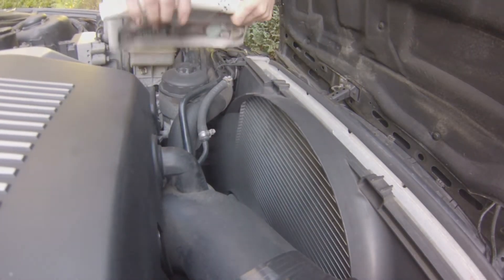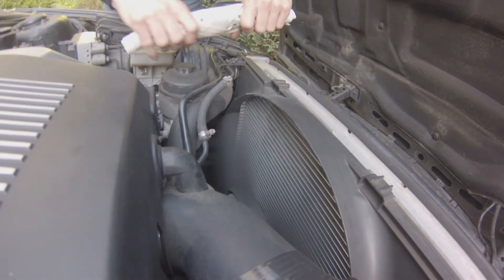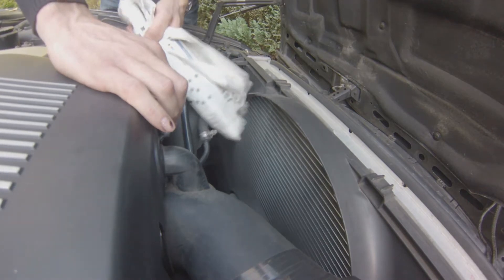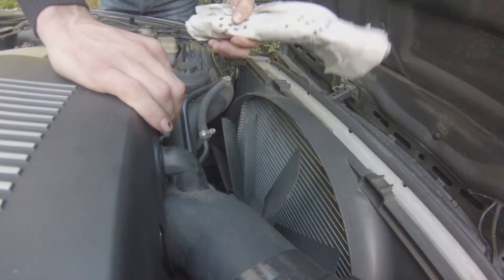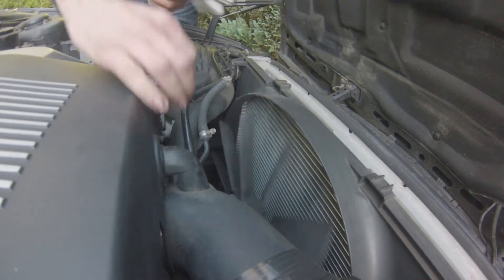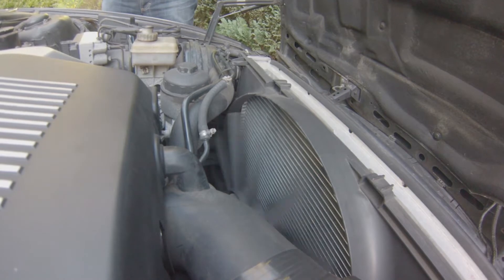Basically all you have to do is run the engine until it's properly warm, roll up a piece of old newspaper and run it through the blades very gently. And if, like it is the case right here, the blades stop while the engine is running, then your viscous coupling fan definitely needs changing.